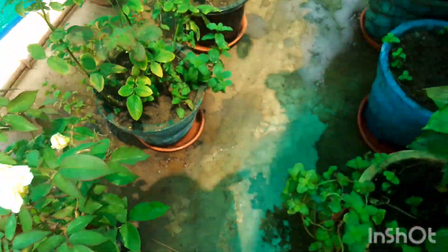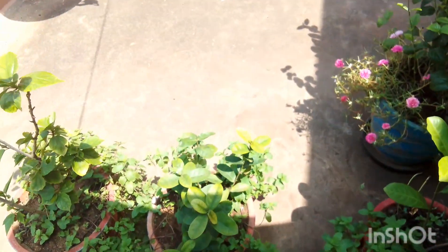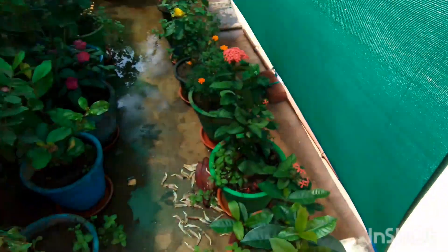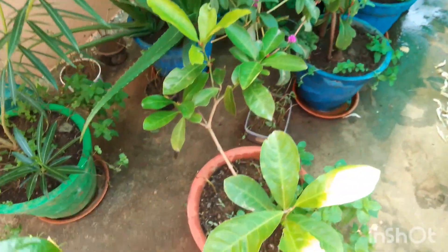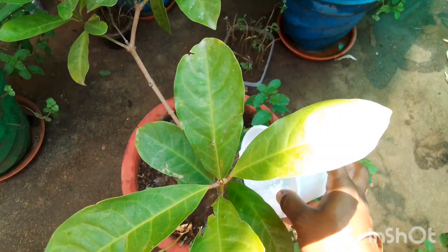Start by cutting your banana flower into small pieces and putting them in a bucket or container, then covering them with water. Leave them for 2 to 3 days, then strain and use the liquid to water your plants.